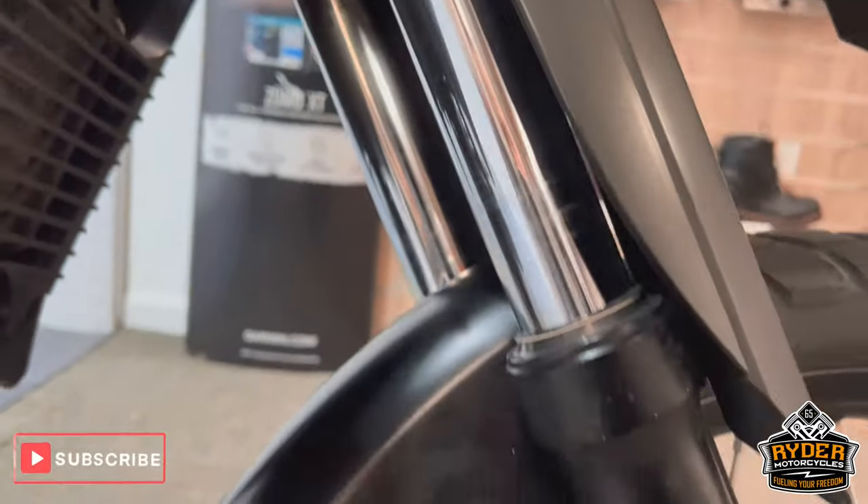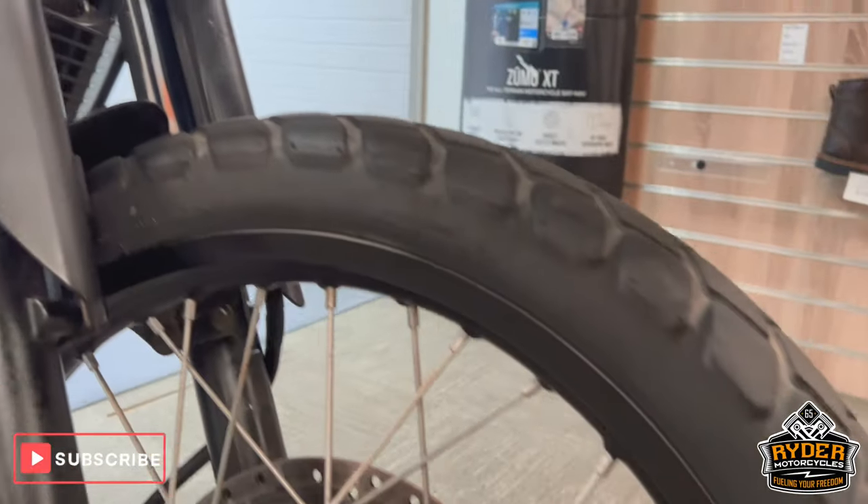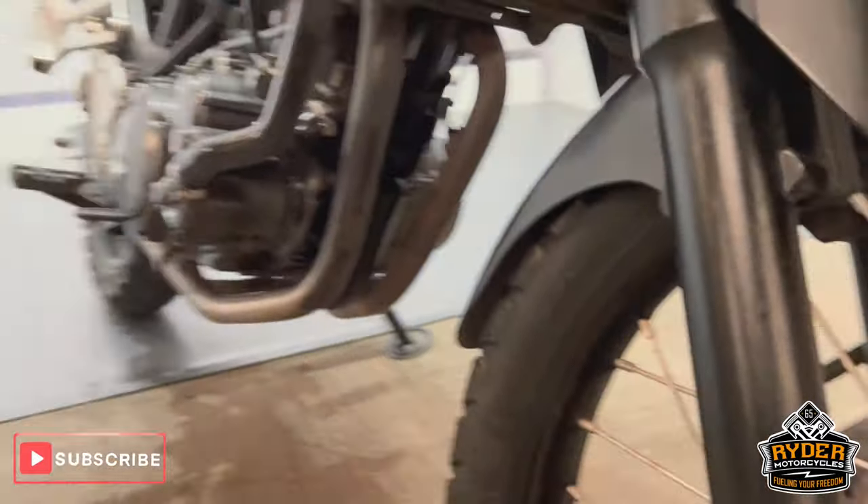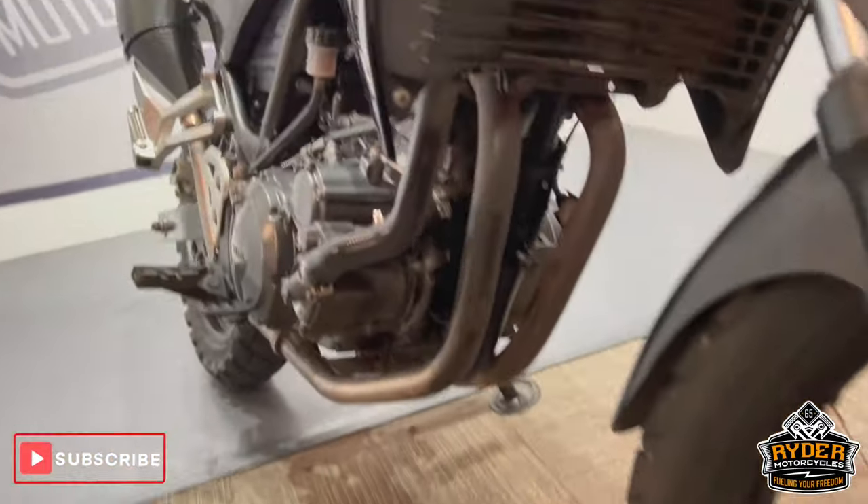There are the forks — there's a little bit off the chrome, really high up, but overall really nice. The wheels are nice, the spokes are in good condition, the legs and the headers are in good condition.